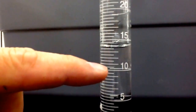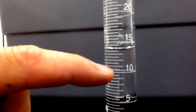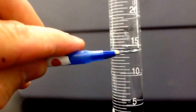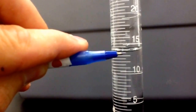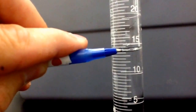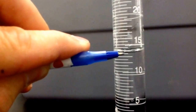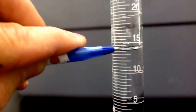This says it is — here's the ten spot, here's the fifteen, and so each one of these would be eleven, twelve, thirteen, fourteen up to fifteen. Each of these go by half, so this would be ten and a half, then eleven. We can see it's between thirteen and fourteen at the bottom of the meniscus. There's thirteen and a half, and really the last number we can estimate — it's got to be somewhere between thirteen point five and fourteen. Halfway between would be thirteen point seven five, so I'm going to call this thirteen point seven milliliters, reading from the bottom of the meniscus.